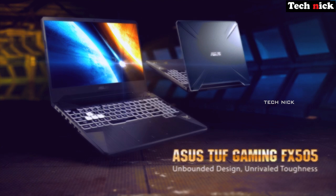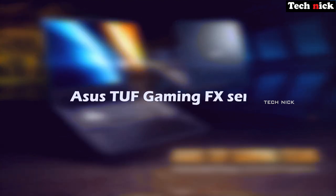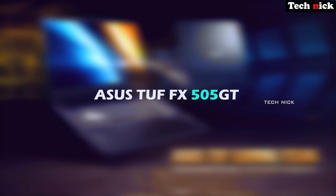Now for the full technical specifications. This is the ASUS TUF Gaming FX Series — specifically the FX505GT model. It uses an Intel i5-9300H, a 9th Gen processor with a base clock of 2.4GHz and boost up to 4.1GHz, built on 14nm, with 4 cores, 8 threads, and 8MB cache.